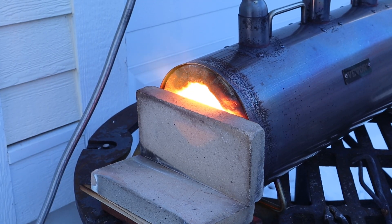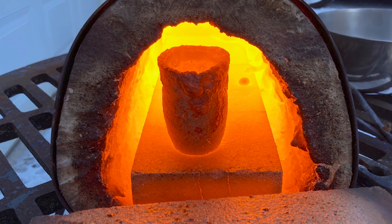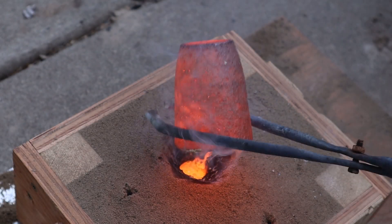Recently I've been teaching myself metal casting. It's involved heating up the material in a small crucible in my Vivore blacksmithing forge and then pouring it out into a sand mold that I've prepared.